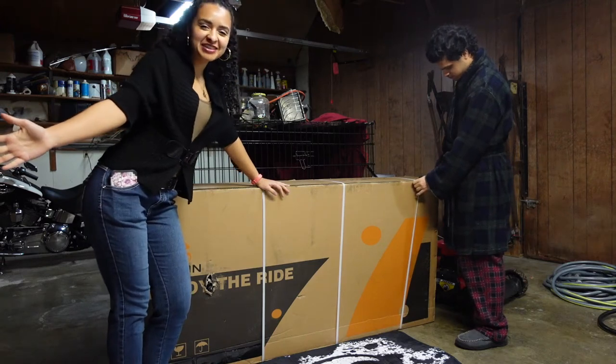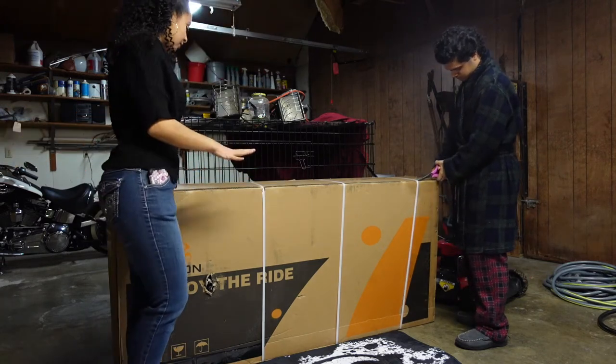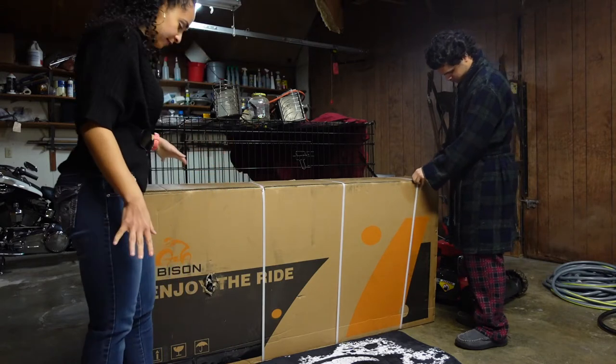Hey guys, welcome back to this channel. My name is Savina Shay and today we are going to be unboxing this electric bike that we ordered off of Amazon.